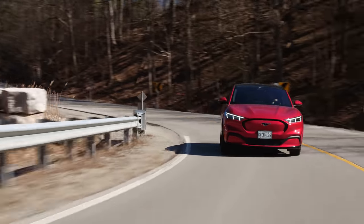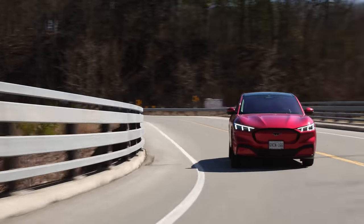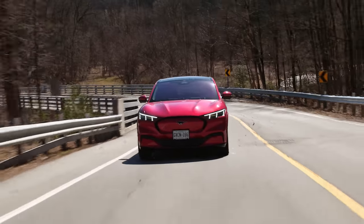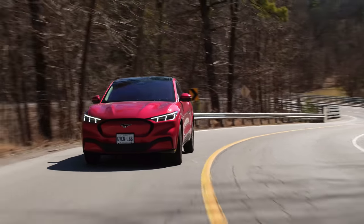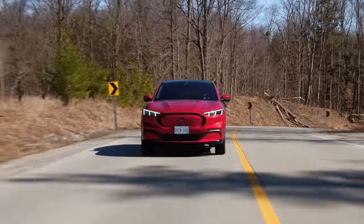This is actually a lot more fun than I thought it'd be. That send through Cliche Corner was with traction off and in Unbridled mode. The best way to get the most fun — meaning slidiness — is to crank the wheel at the same time that you floor it. Because there's no lag since it's an electric car, it sends all the power to the back and gets the rear end out instantly.